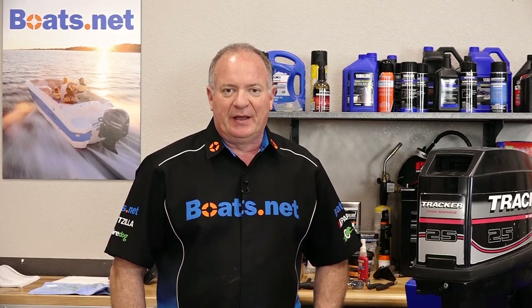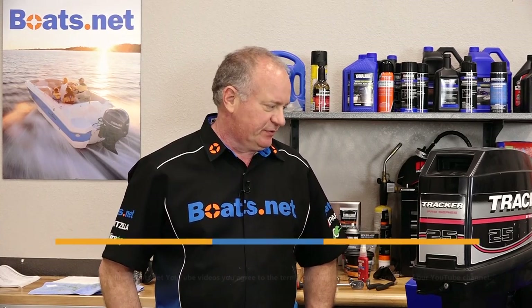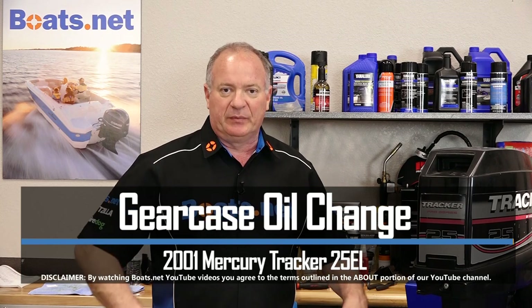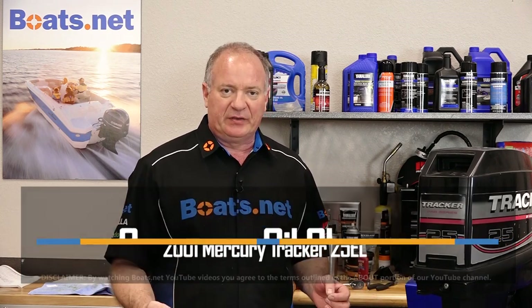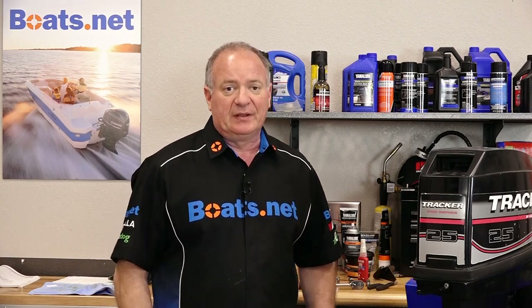Hello, John Talley here with Boats.net. And if you've been keeping up with our series on this little Tracker 25, you know that we've removed the lower unit, resealed it, checked all the bearings, everything looked good, and now we've reinstalled it. But there's one thing left that we need to do, and that's fill it with gear fluid.